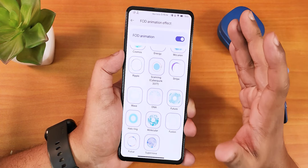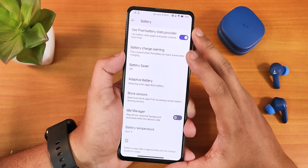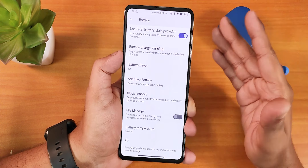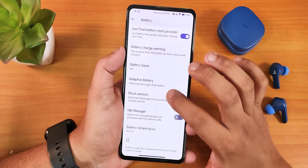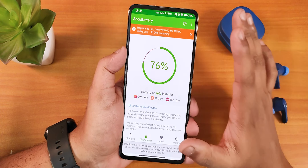Now let's talk battery settings — we have battery usage and battery charge warning. However, we don't have battery charging cycles, which is disappointing given all these customizations. I would have loved to see charging cycles here, but we do have the idle manager, adaptive battery, and battery charge warning.